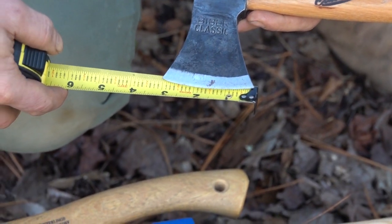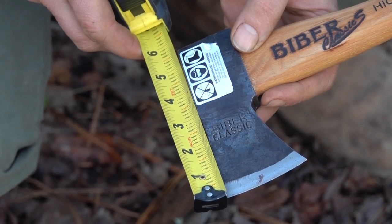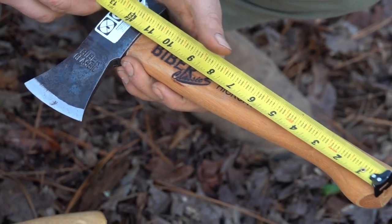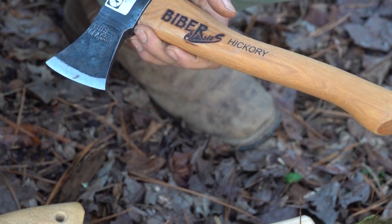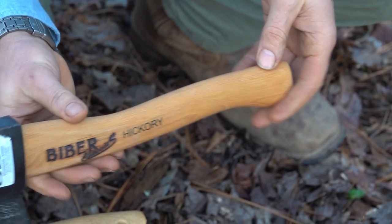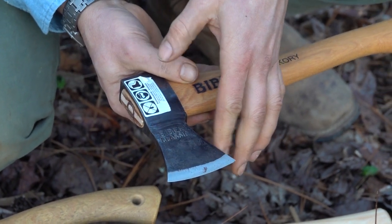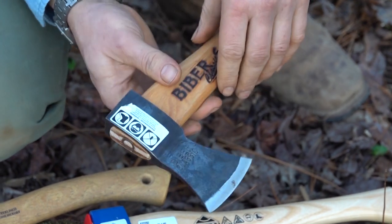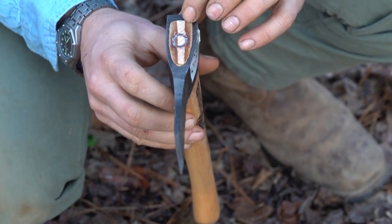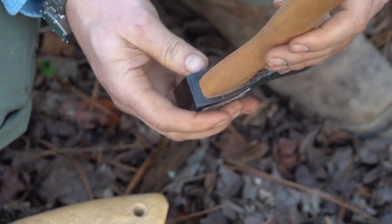On to the size: it's got about a three inch blade, about a five and a half inch head length, and a thirteen inch overall length — so a fairly compact hatchet. The lines give it a little bit of a Rhineland styling, fairly blocky on the backside, with a fairly tight-fitting head.